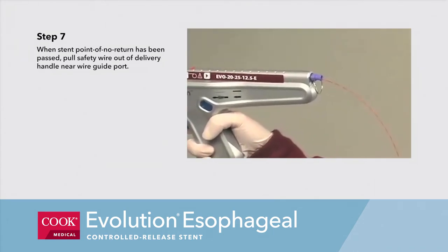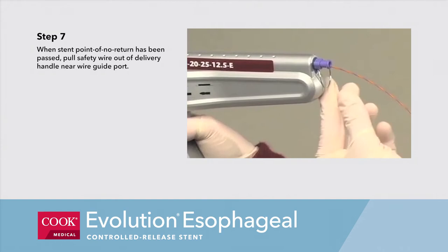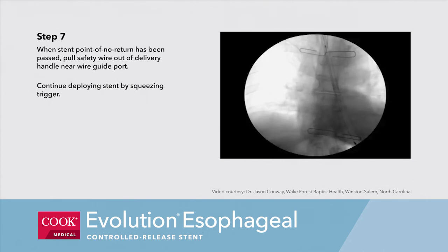Step 7b. When the stent point of no return has been passed, pull the safety wire out of the delivery handle near the wire guide port. Continue deploying the stent by squeezing the trigger.